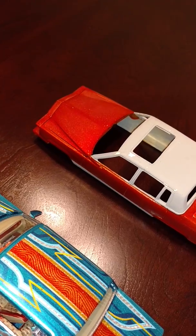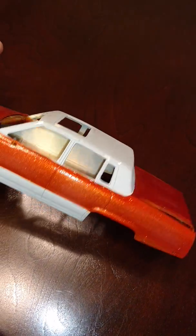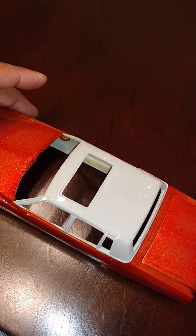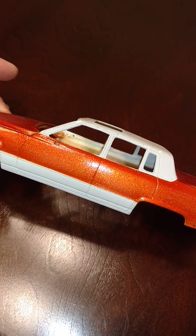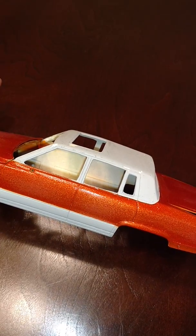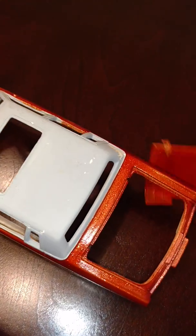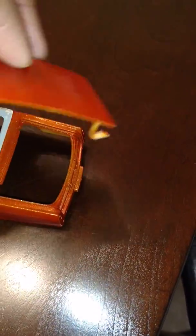Here's my four-door Brougham. I started on this about five years ago as well. I painted it with House of Color — tangerine orange over pagan gold is the color. I started shooting some flake on it too, but I gotta go back and do some more work on everything.